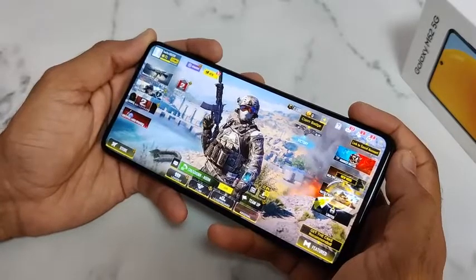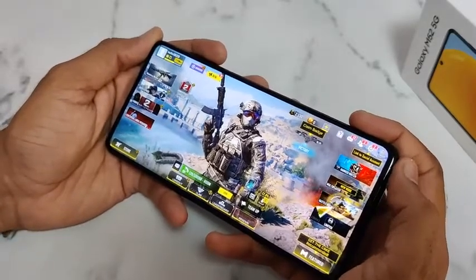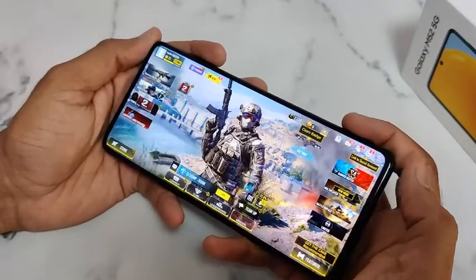Hello friends, in this video I'll show you the gaming performance of the Samsung Galaxy M52 5G.